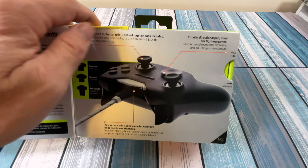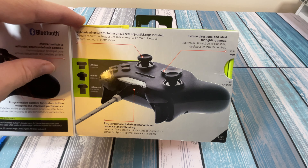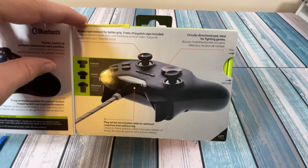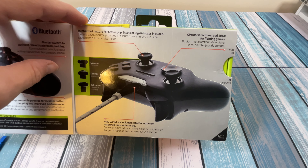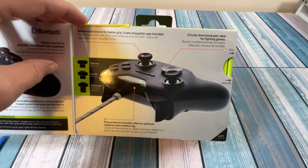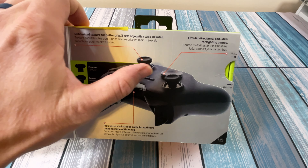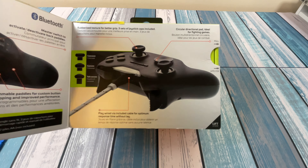It's got a circular directional pad, which is a matter of preference — do you like the traditional plus-sign D-pad or the circular one? It says it's great for fighting games. If I'm really worried about fighting games, I'd use an arcade-style joystick, so it really comes down to preference.